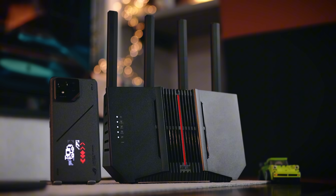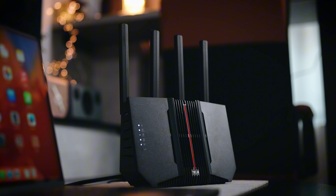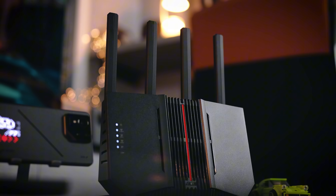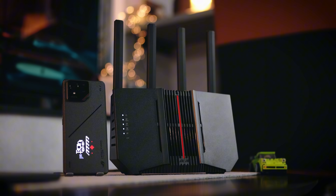In today's video we have a very interesting router from Asus. It's called the Asus RTBE92U and this is a Wi-Fi 7 router that I've installed in my studio. You might be using a Wi-Fi 6E router and wondering why you need to upgrade to a Wi-Fi 7 router, and even more so why you should go for the BE92U from Asus.